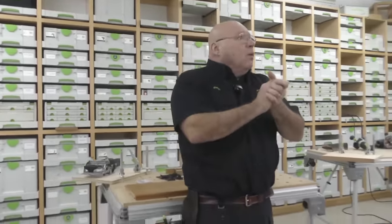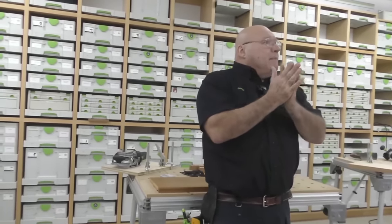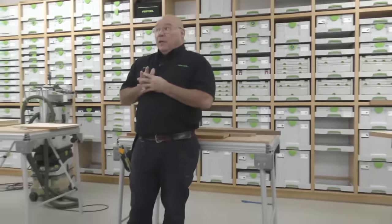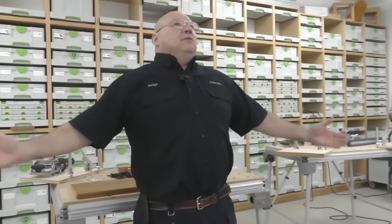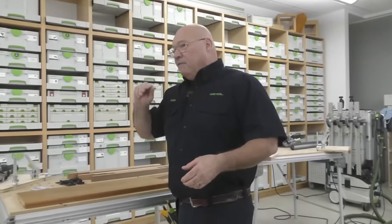It is Festool Friday, which means it's Festool Live. We're checking our phones to see if we're still live streaming — and we are. There's a delay when going live. Thank you, YouTube. That's the beauty of going live.